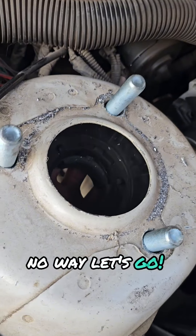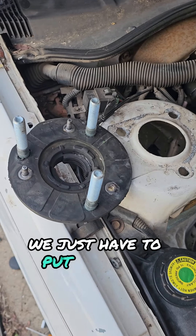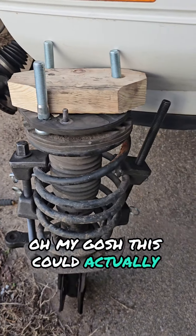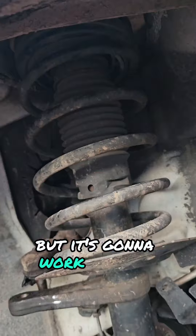No way. Let's go. Now I've just got to tighten the evil death spring a little bit more. And so for the final step, we just have to put a spacer between this and the underside of that. Oh my gosh, this could actually work. That is so Jake, but it's gonna work. And it's back on.